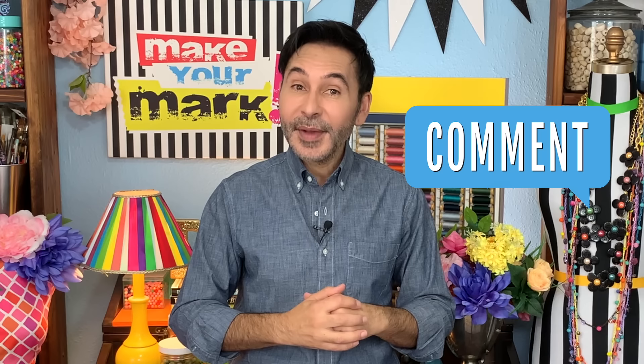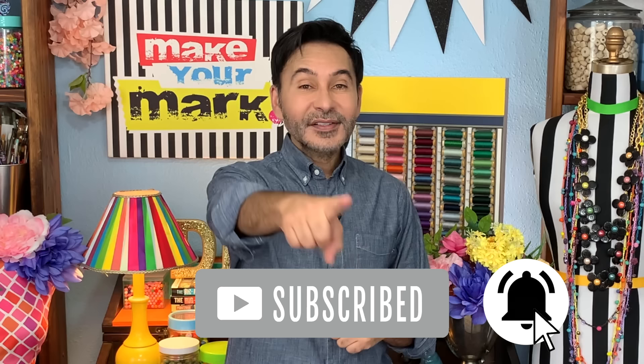I'm going to leave a link to Eclectic Products and E6000 Fabric Fuse in the description below. Thumbs up if you like this video, leave me a comment and I will get back to you. Subscribe to my channel if you haven't already and press that notification bell so that you know when I have a new video. Grab any one of my craft books for inspiration — I think you'll like The Big Ass Book of Home Decor. I'll see you next week. Bye.